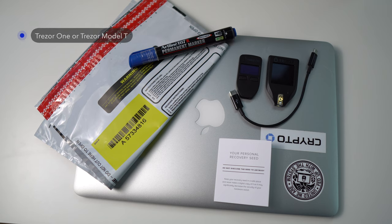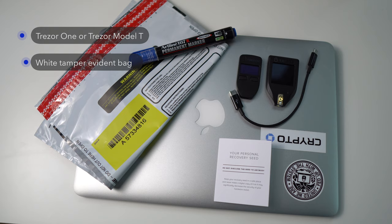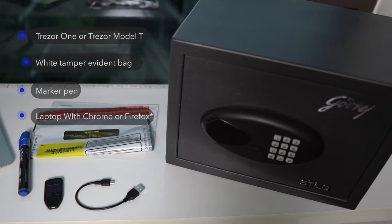If you want to keep everything ready before you watch the rest of the videos, here's a summary of what you need: a Trezor device — the Trezor One or the Model T; a pack of white tamper-evident bags; a marker; a laptop with Chrome or Android; and a fireproof vault to keep your seed recovery card. So now let's have a closer look at the Trezor devices.